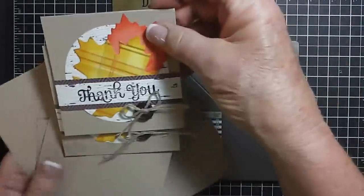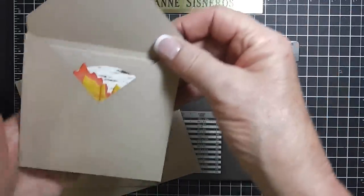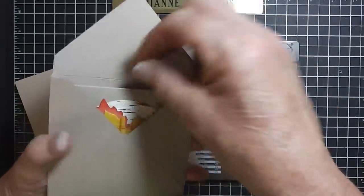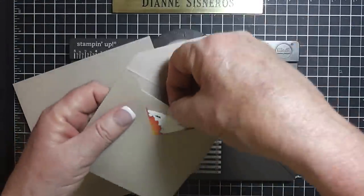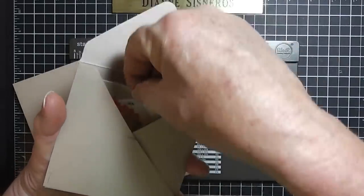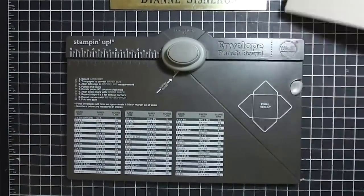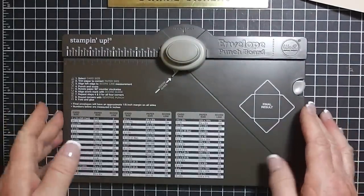I made four of them and as you can see, here are a couple of envelopes I made and they fit perfectly. So I'm going to make a little package of four and I wanted to show you how I have learned how to use this.